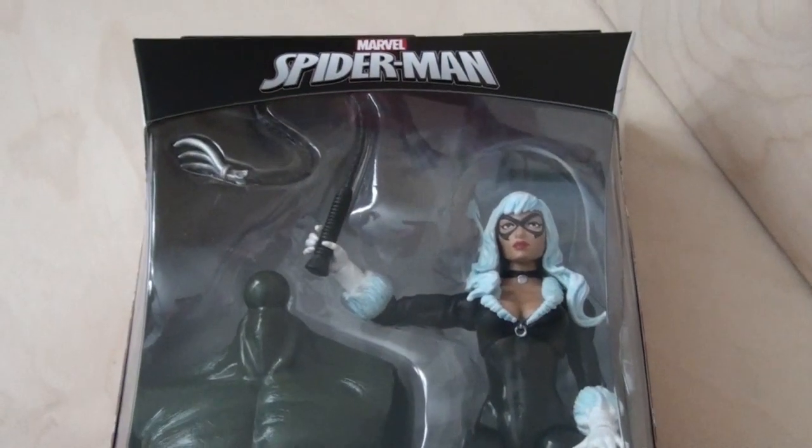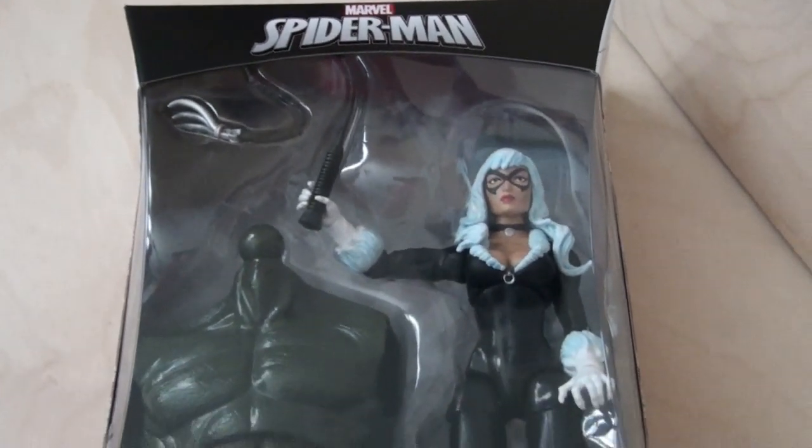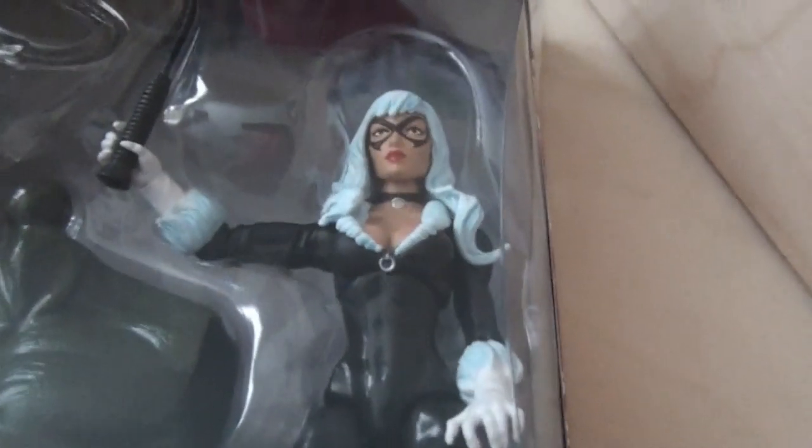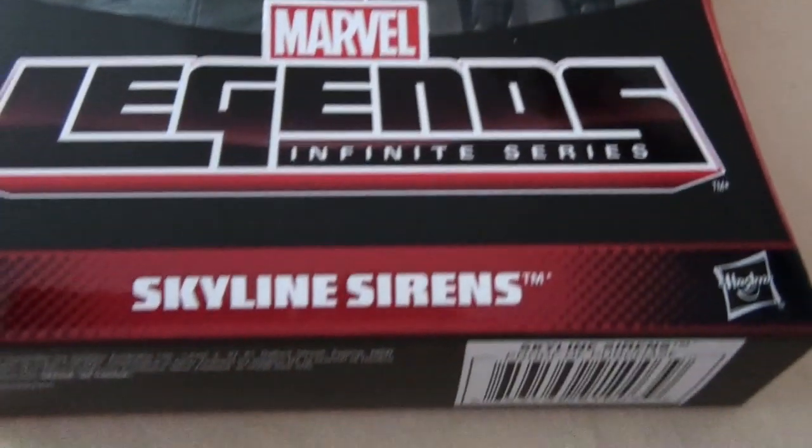Welcome back to The Cookin' Company. Today we're going to review Spider-Man Marvel Legends Infinite Series. Here we have Black Cat, one of the Skyline Sirens.